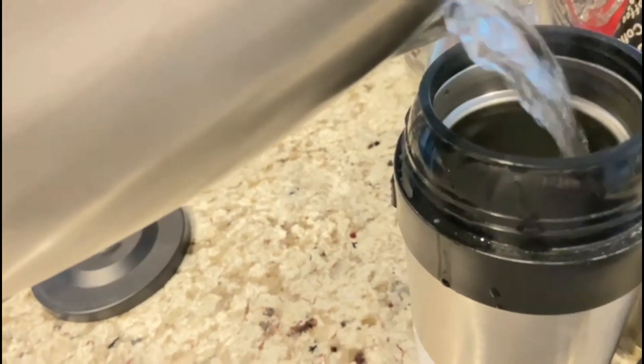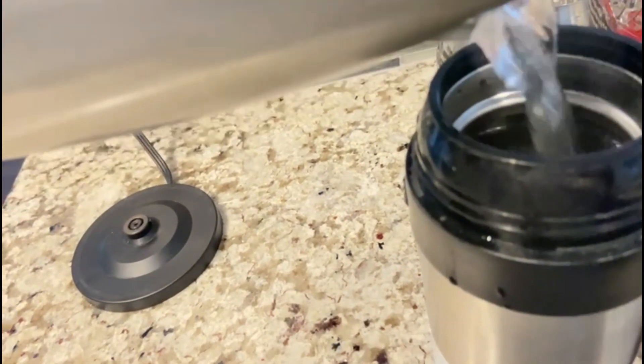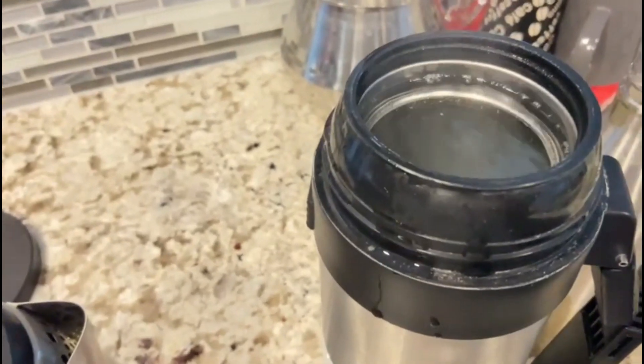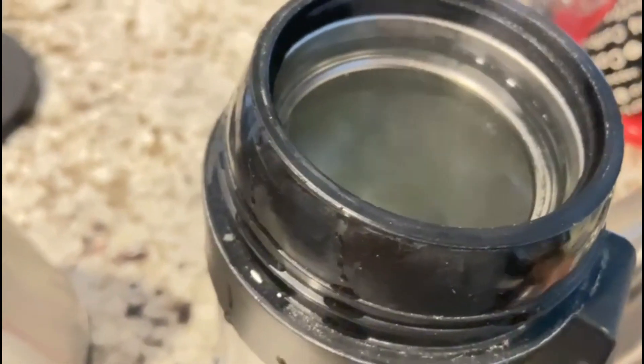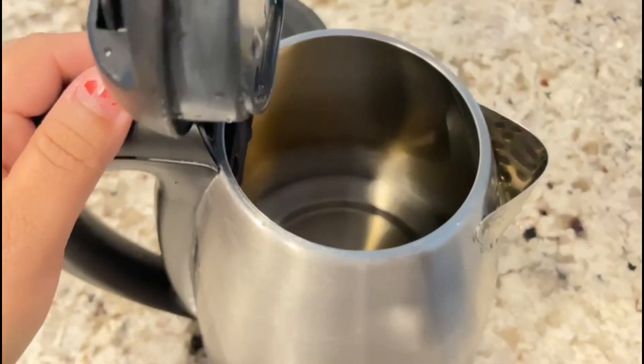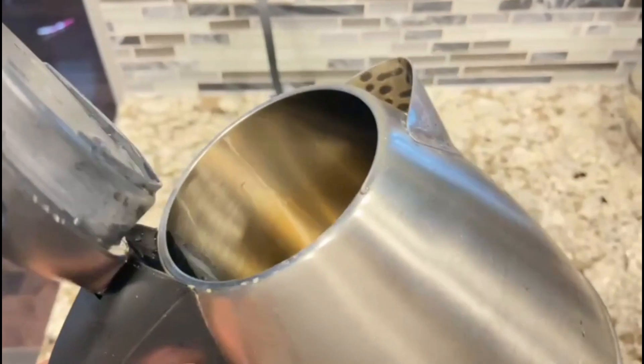We add the calcium. We will place some of these on the table.